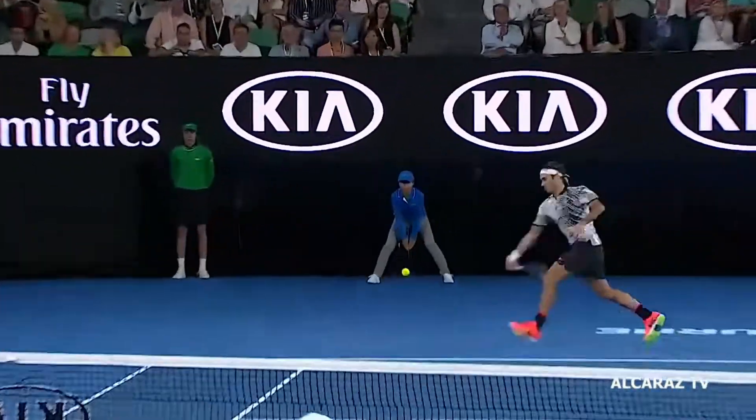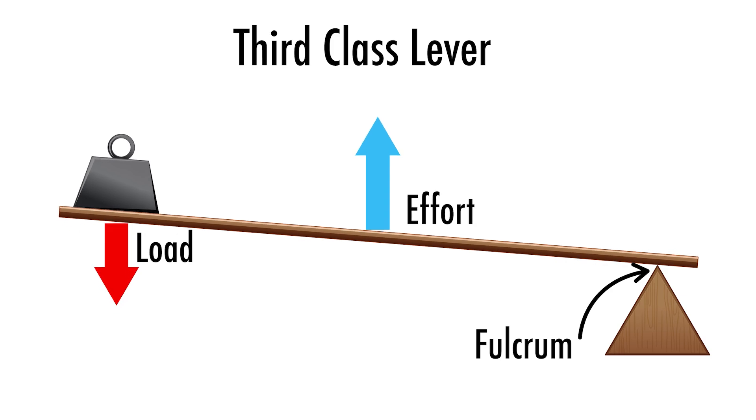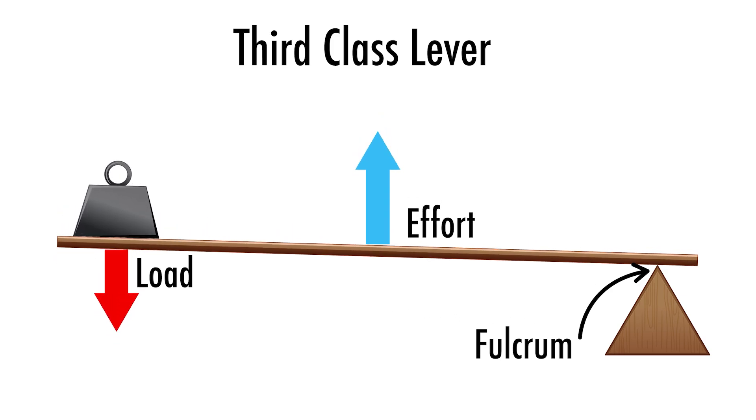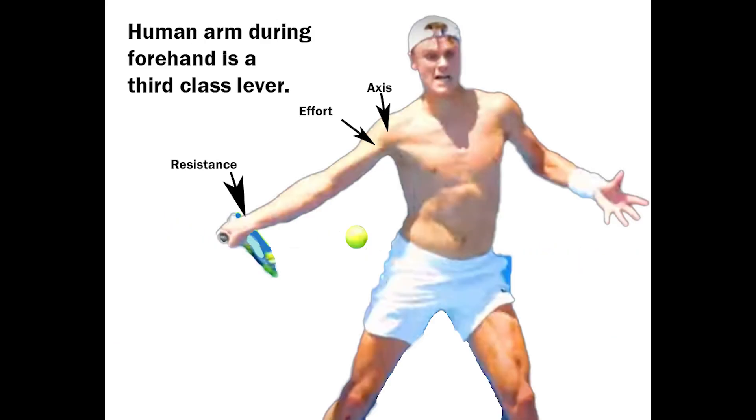Great tennis players generate those million-dollar forehands and backhands by using a third class lever arrangement at the shoulder and elbow, where force is applied between the fulcrum and the load or resistive force. Remember, a third class lever is when the effort is between the load and the fulcrum.